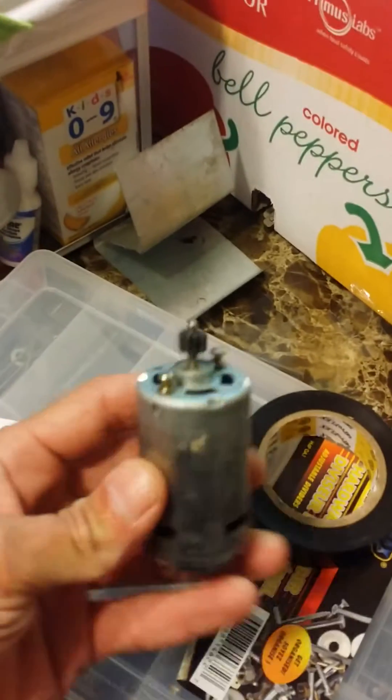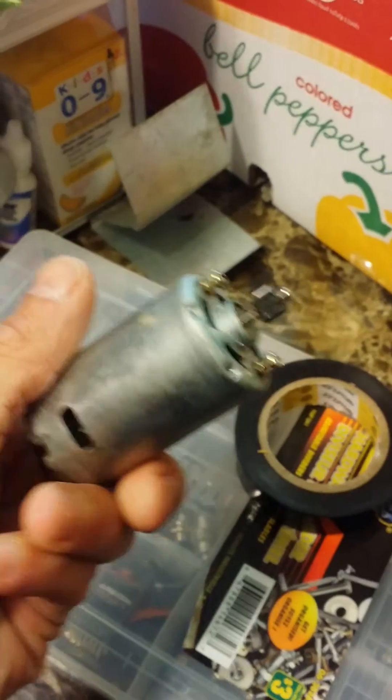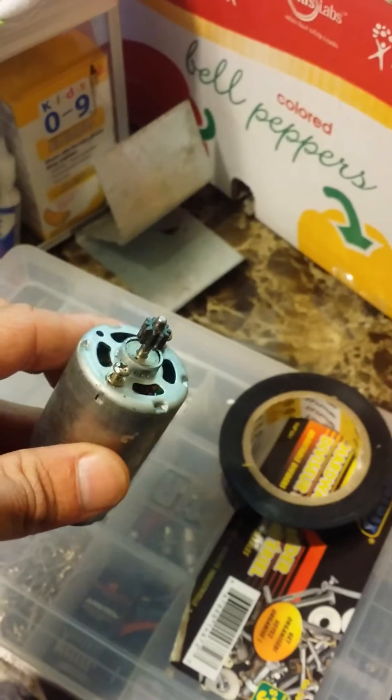Simple little how-to for a drill motor — don't know what it came out of — to convert it over to an RC motor.